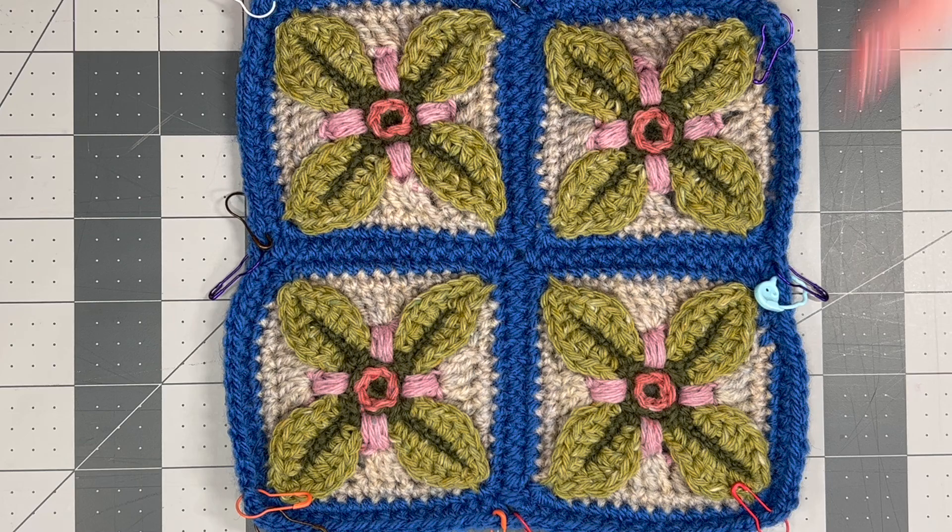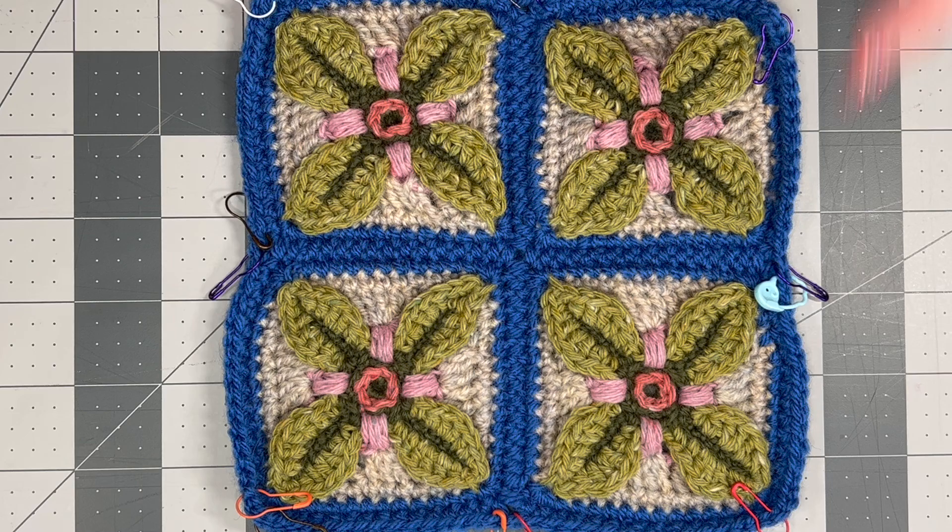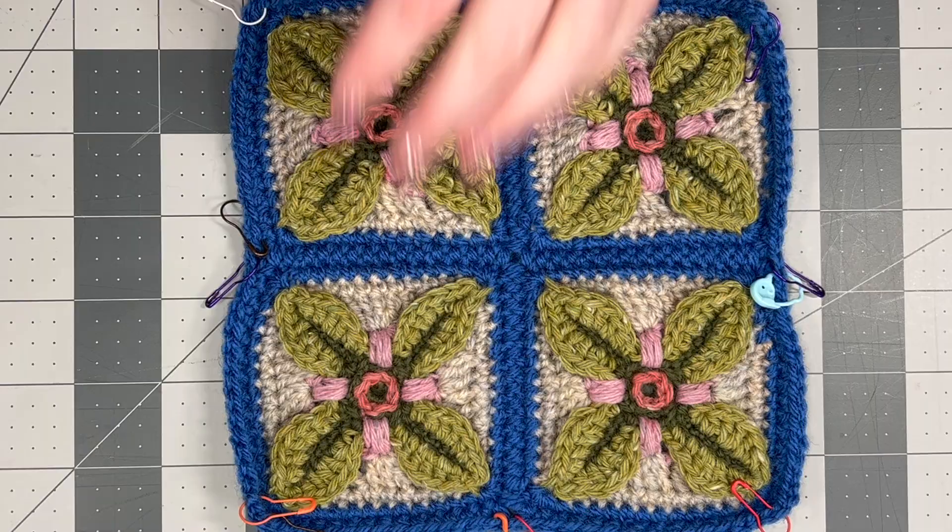This is the first one she posted, which was four separate motifs that were joined together and we had to make four of those. Here are my four that I've made.